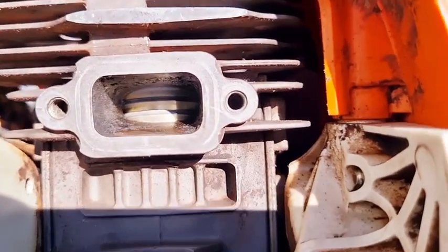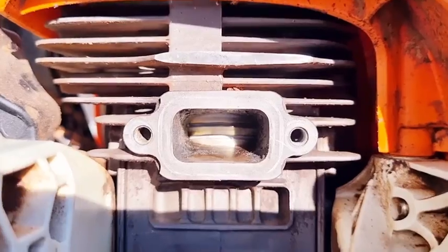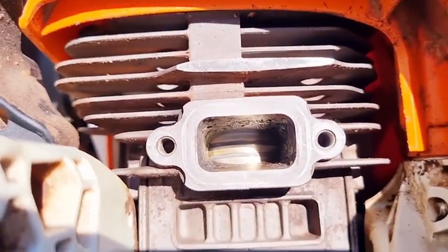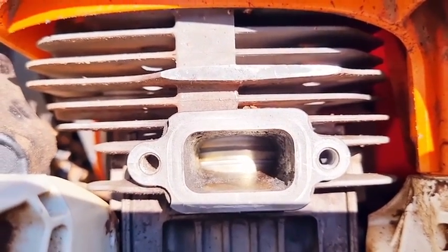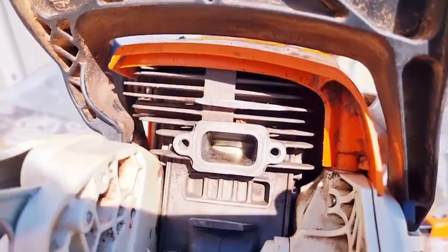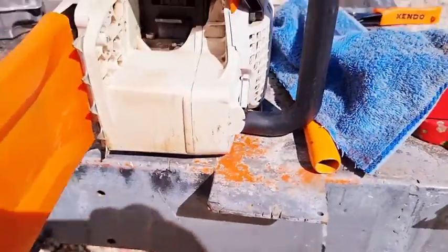It's a good idea after you pull the muffler off to just have a little look at the piston to see if there's any blowby and make sure that the piston's not scored or anything. This piston and rings looks okay, which I'd expect because the saw's only two years old and only gets used in firewood season. It's a clamshell motor, so it's a little bit different than some of the older steel type motors.